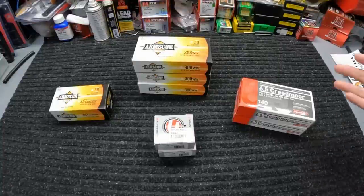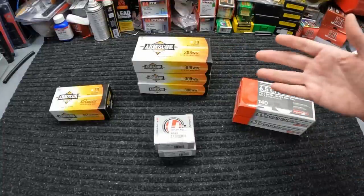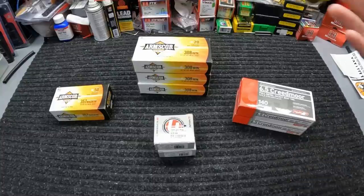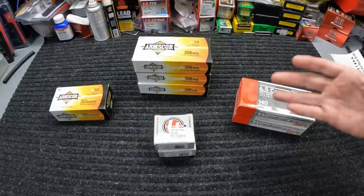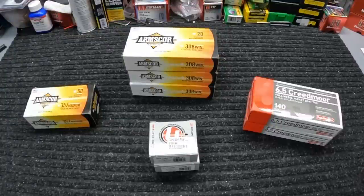That was it for the week y'all — another pretty light pickup, but everything I did get I feel was a really good deal. Let me know what y'all think about the pickups and what kind of scores you might have made in your area. If you enjoyed the video, make sure to hit all the buttons down below. If you shop through Amazon, hit that storefront link and anything you buy after that I get a kickback from towards the channel.